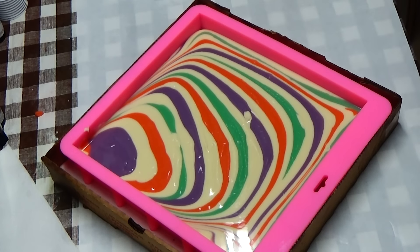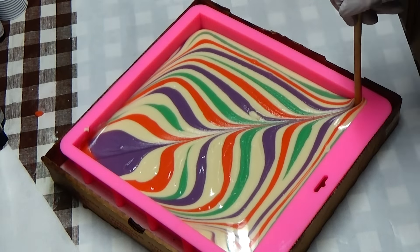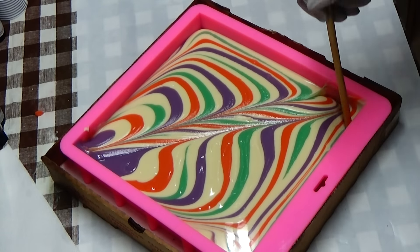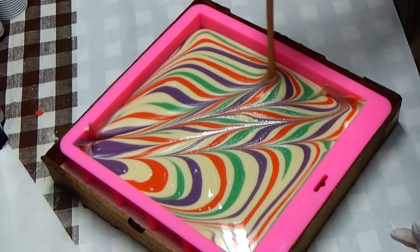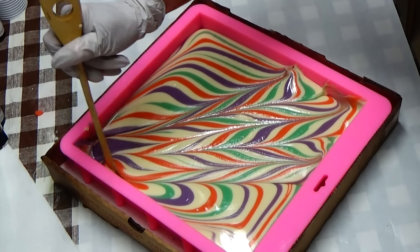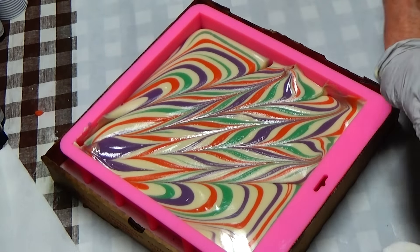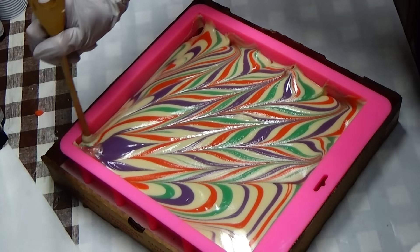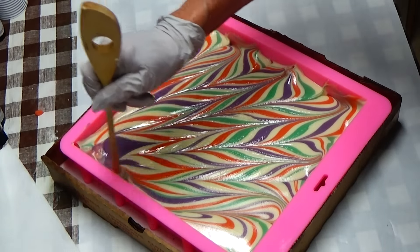Hi everybody, I am making another soap. I wanted to show you the next step to what I do, but I want to get started because this has thickened up on me. I feel it's getting warm too. I used Sexy Beast — I thought it behaved well, but it doesn't. It's quite thick.